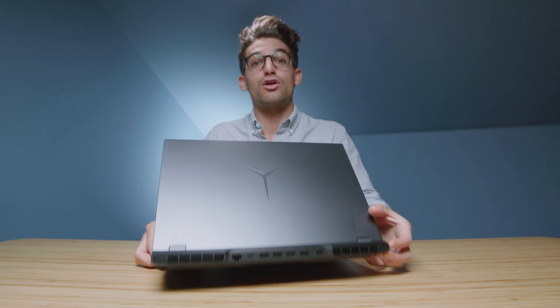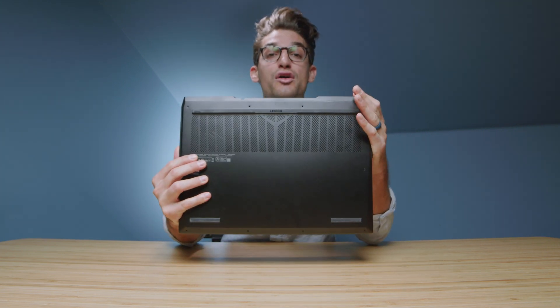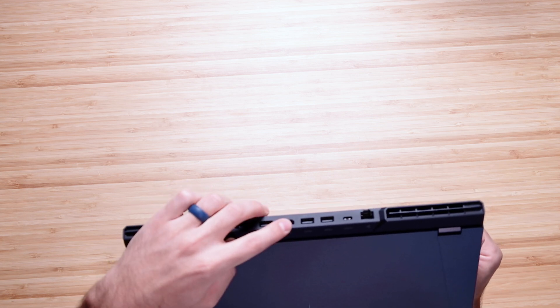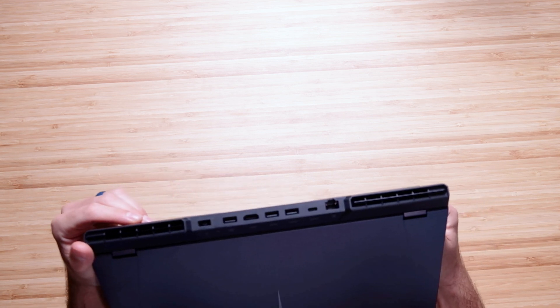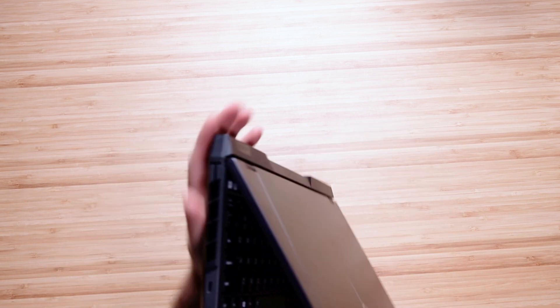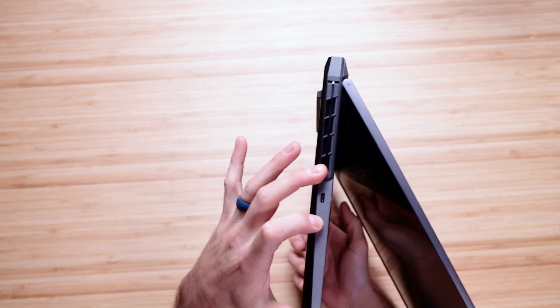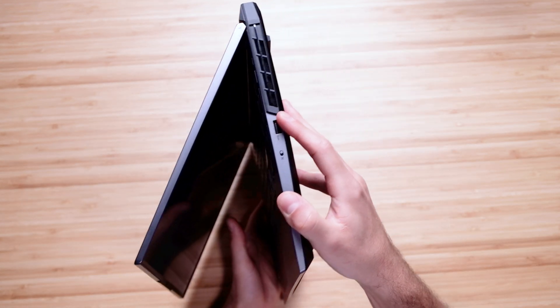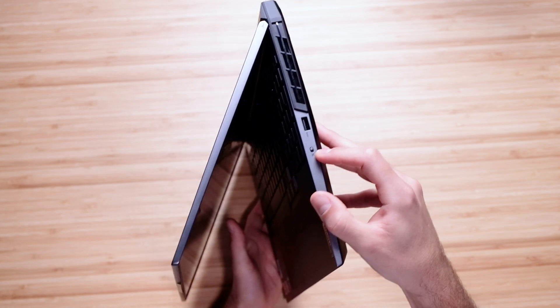Regarding the ports, you have a large selection of ports on this laptop. On the back you have your charger port, USB Type-A, HDMI, two more USB Type-A's, a USB Type-C, and a network jack. On the left side you have a USB Type-C and a headphone jack. And on the right side you have a USB Type-A and a manual cutoff switch for the webcam.